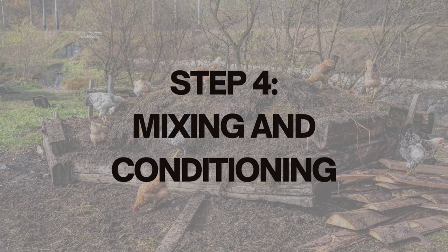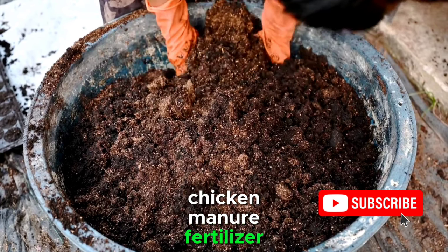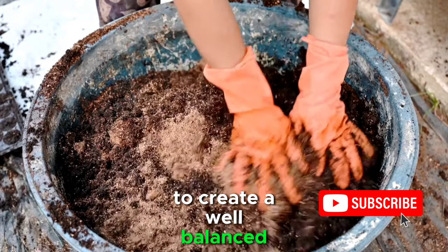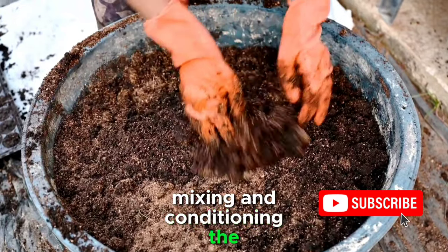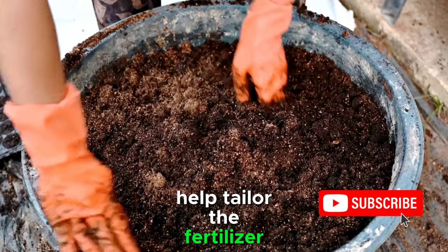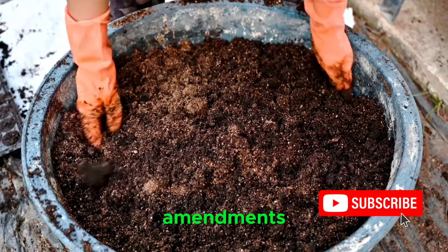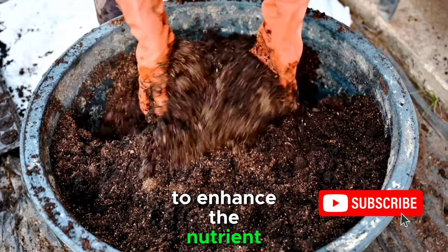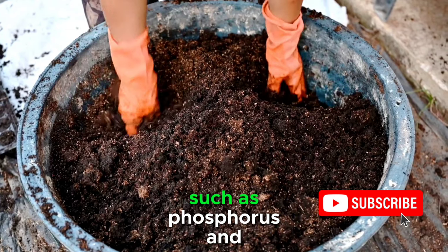Step 4: Mixing and Conditioning. To maximize the benefits of chicken manure fertilizer, it's essential to blend it with other organic materials to create a well-balanced and nutrient-rich mixture. Mixing and conditioning the composted chicken manure with additional ingredients helps tailor the fertilizer to specific plant needs. Consider adding organic amendments like bone meal, kelp meal, or rock phosphate to enhance the nutrient content of the fertilizer.